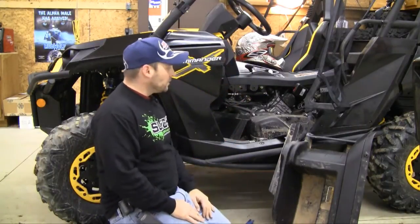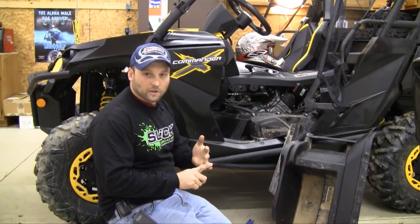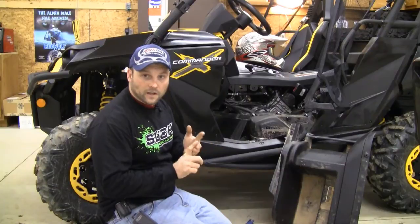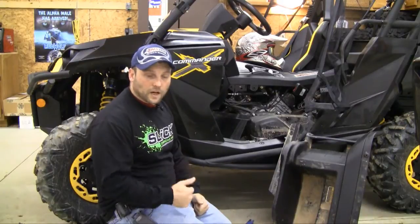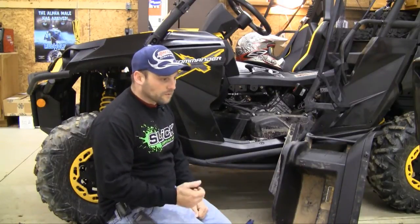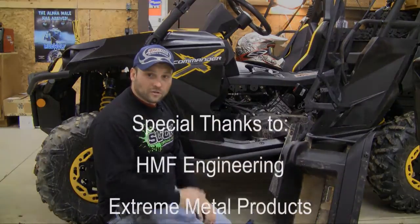There you have it. Check back with us in a few more episodes — we're going to get busy on this machine. We're going to install an HMF exhaust, a Cuda Brown roof system from Xtreme Metal Products, as well as an Xtreme Metal Products Lexan windshield. We've also got a few more items from Promark Off-Road, including a winch system, and we're going to start tricking this thing out and making it a comfortable, trail-worthy machine. So stay tuned.